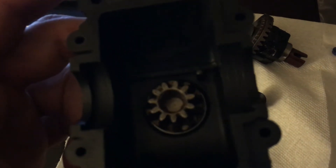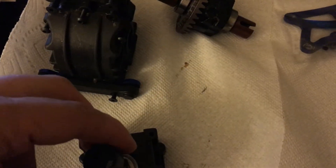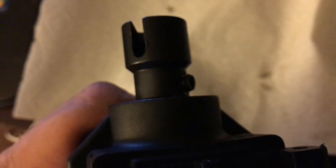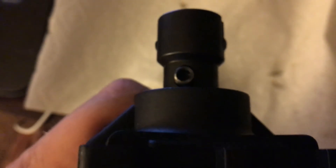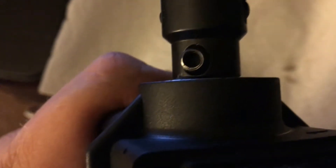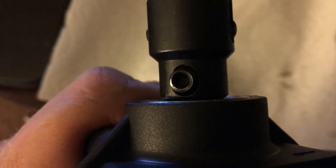Next thing we do is just slide that gear in there. On the other side I'm going to go ahead and put this cup on there and tighten up the set screw. There's the drive cup and the set screw - that set screw is just a 3mm Allen screw.